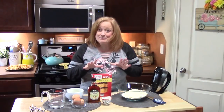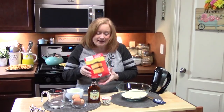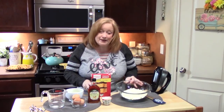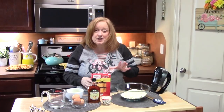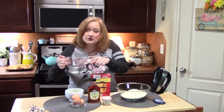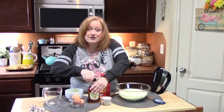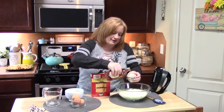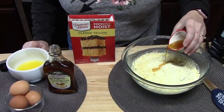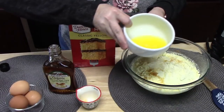Waffles are done. Let's go ahead and start making the cake batter. I'm keeping it really simple — I'm going to be using a boxed cake mix. This is the yellow cake variety, and it's a 15.25 ounce size. I went ahead and put that into a medium or large bowl. The box says one cup of water, but I'm going to put three quarters cup of water into my batter and then add a quarter cup of maple syrup.